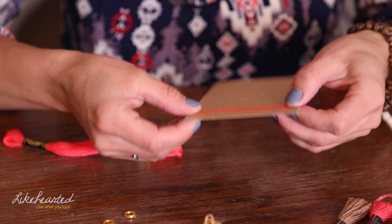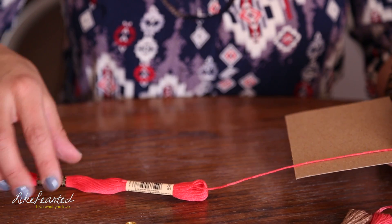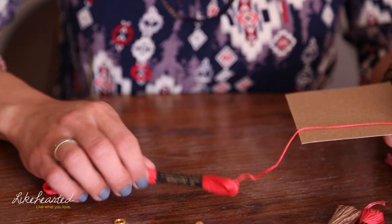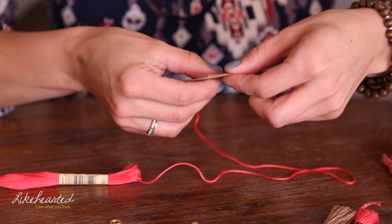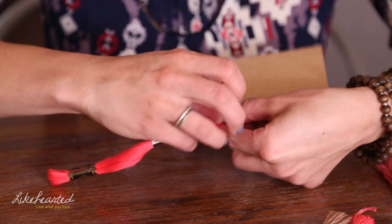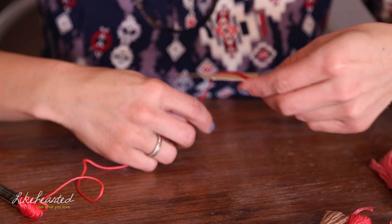So I'm just going to fold one end onto the cardboard. I'm going to keep the paper on the string because it won't get tangled while you're trying to wrap. So I'm going to pull a little bit out, and then all you're going to do is start wrapping around the cardboard. The thickness or fullness of your tassel depends on how much string you use.